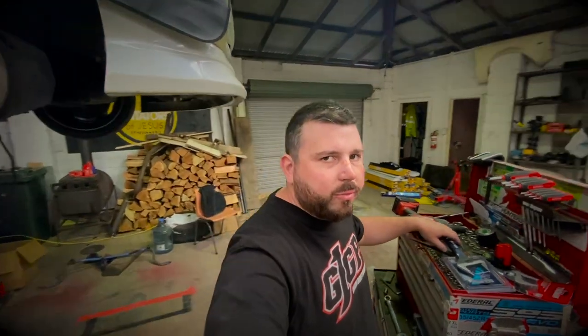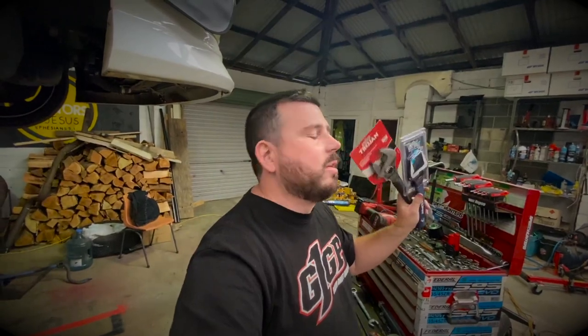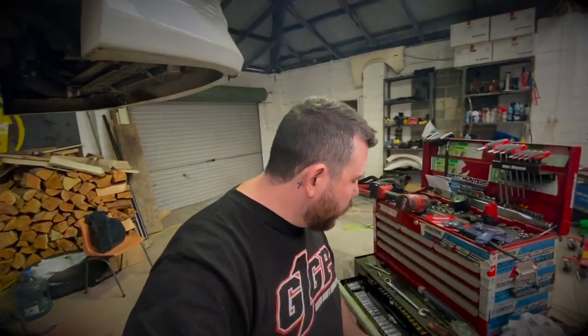Bunnings for the win - went to Supercheap first but they didn't have what I wanted. Bunnings I got some big spanners so that should be right. I need to get a bigger toolbox - I'm starting to fill this one up.